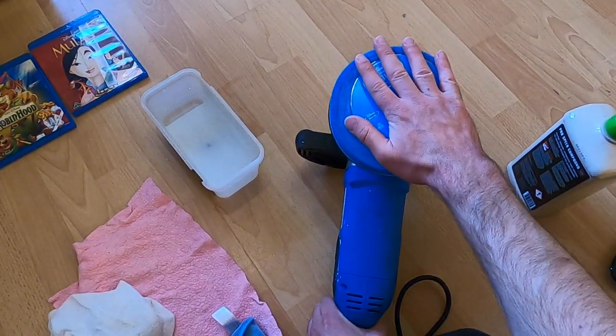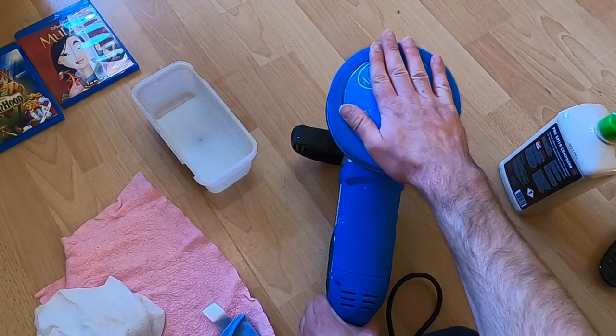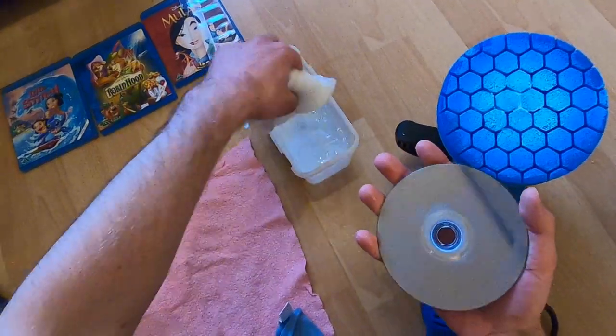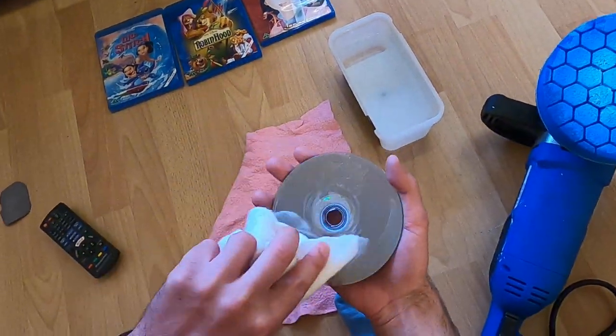It might just need some more time. I'll just put some water on to make it just a little bit more activated with the polish cream, so it's not so dry.